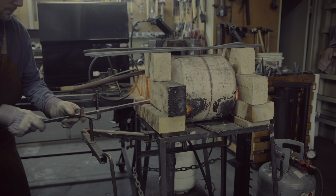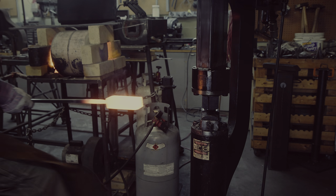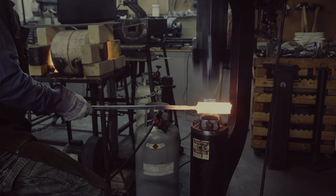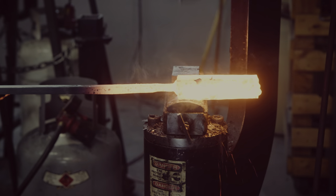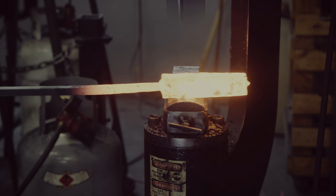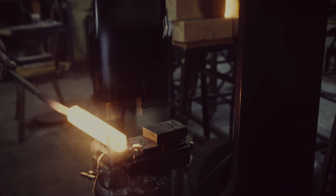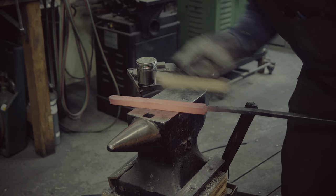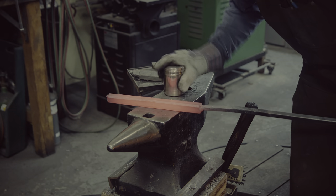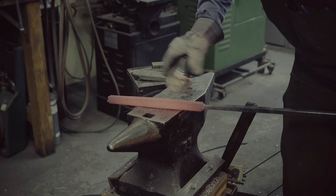I am now working on the edge billet, which is very similar to the material I forge welded before. At this point I have a 100-layer billet for the cutting edge that needs to be forged out. I am doing this on the power hammer with drawing dies which allow me to quickly elongate the billet. As I am making a broad sax, I need to create a fairly wide edge billet. It consists of W2, a high carbon tool steel, and some wrought iron for a total carbon content of roughly 0.7%. To reduce scaling from oxygen exposure, I remove the scale with a wire brush and apply some additional borax as flux.